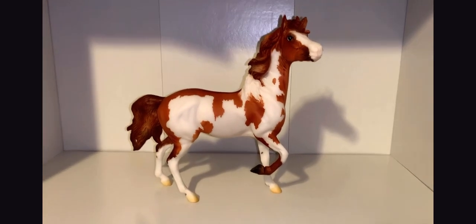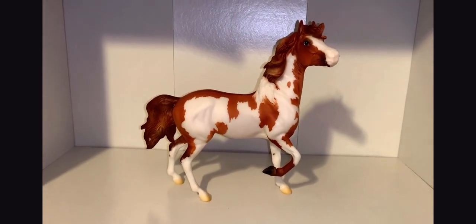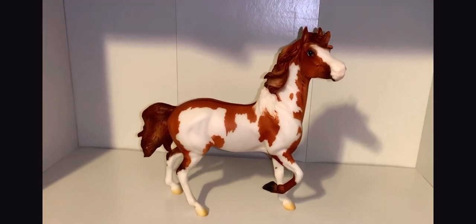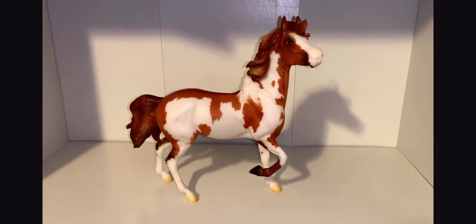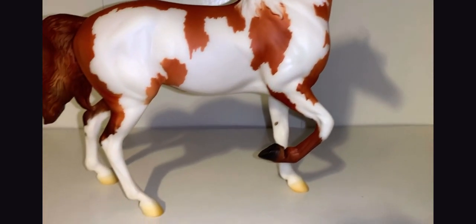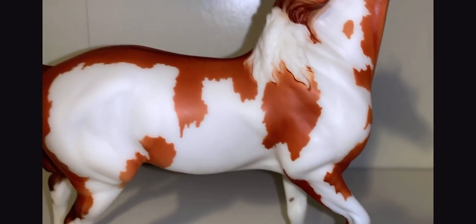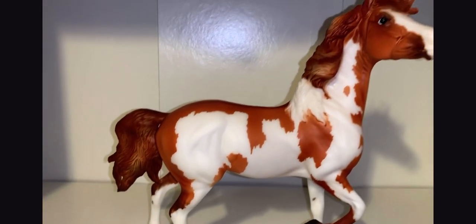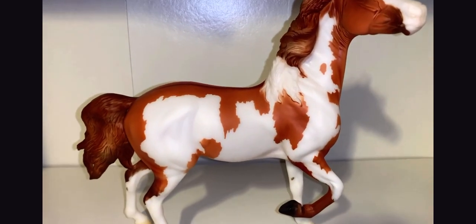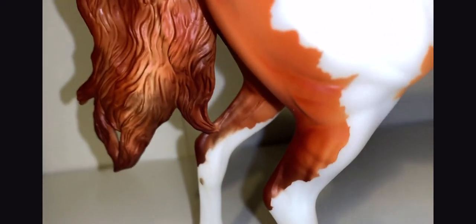Next we have Moon Dance. Moon Dance is a 2017 Collector's Club model, and I've been looking for her for a while. I'm so happy I found her at a good price. I love the Forever Sage mold and her coloring is very interesting — she has three white legs and one leg that is her coat color. In her mane and tail you can see really nice highlights and lowlights, and this mold has the cutest little neck wrinkles.